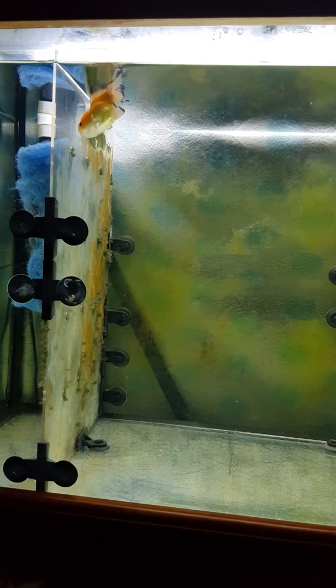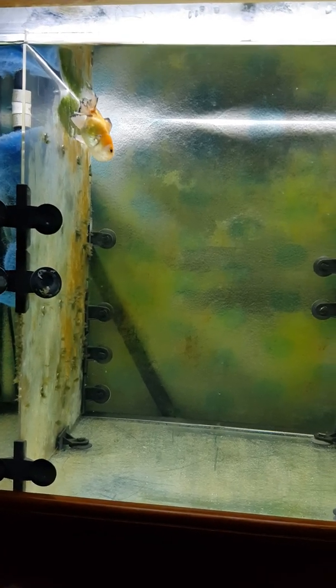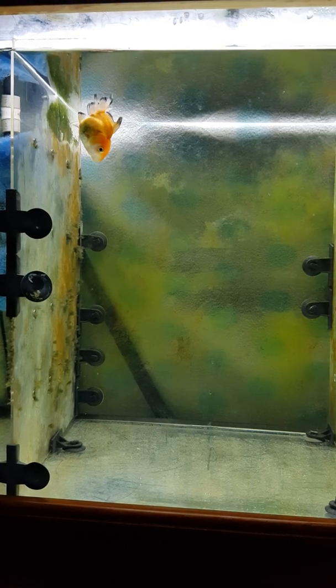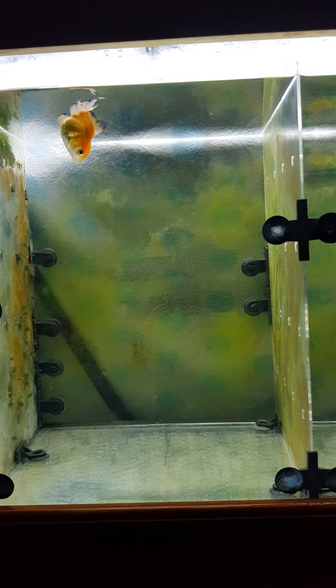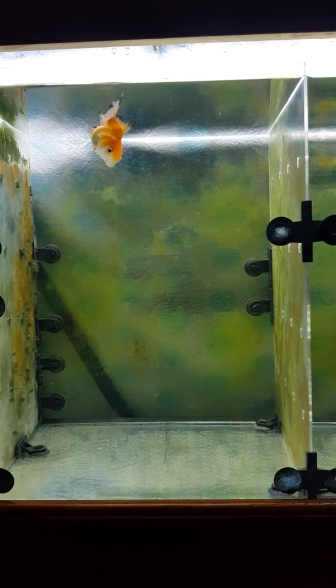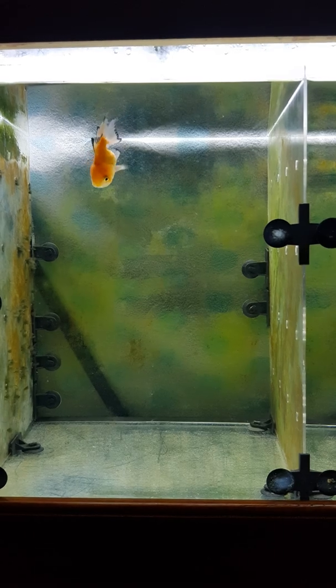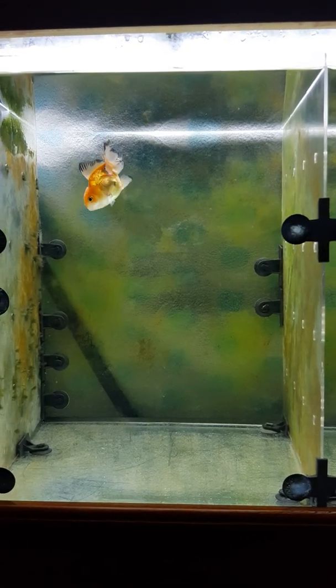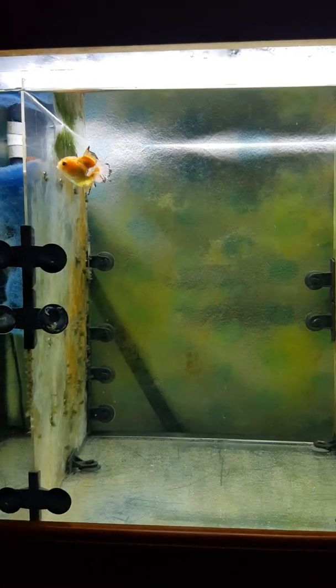It has also developed a bit of a swim bladder issue, so I have taken it out of the community tank and it is now in a section by itself. I'm not going to feed it for a while and I hope he recovers.